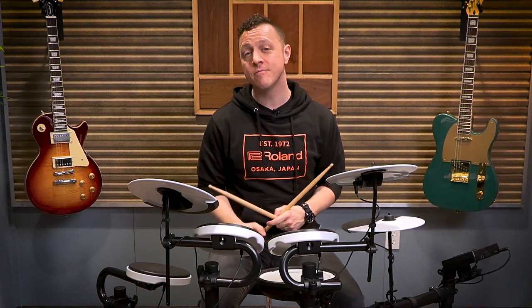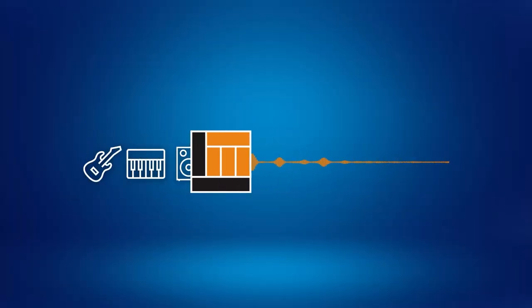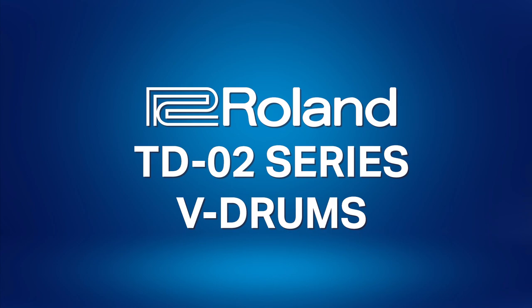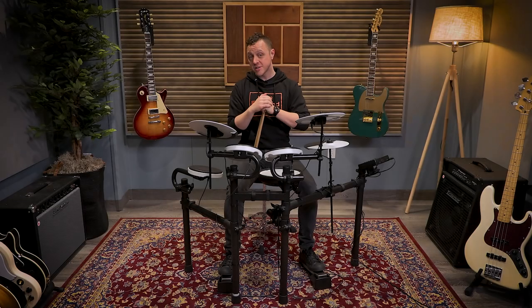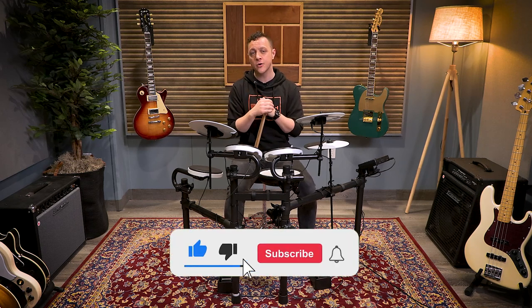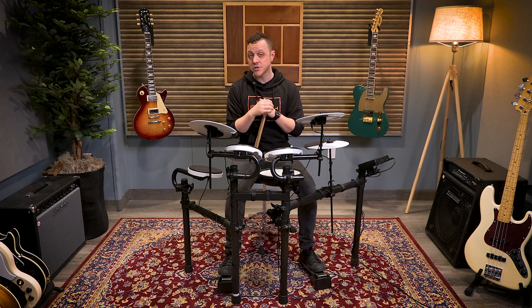Hi, I'm Myles from Roland Canada. I'm very excited to be here at Long McQuade showing you the new TD-02 V-Drum series. Thanks so much for joining me. Please take a second to like this video and subscribe to the channel. If you need more information about the TD-02 after this video, links are in the description below.